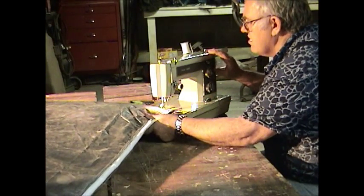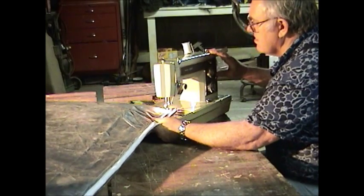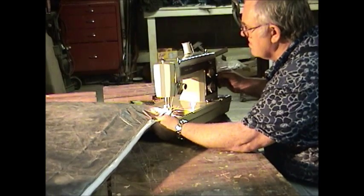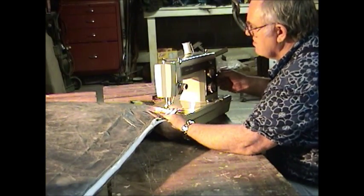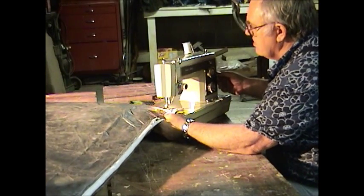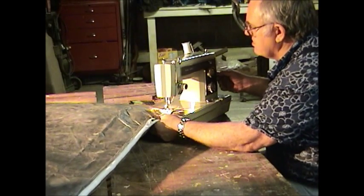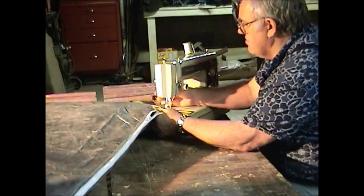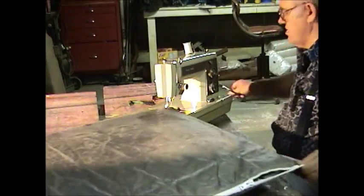I'm going to come down. What I'm doing is putting the machine in reverse and backing up, so I'm really sewing heavy here. This is how you want to finish off the corners — you want to sew that fairly heavy so it doesn't become undone.